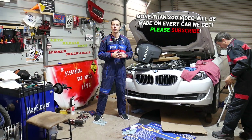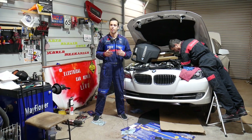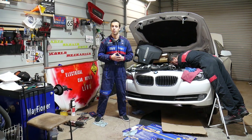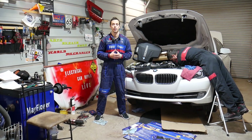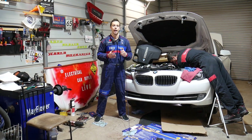Stay with us — that's what we'll be doing today: timing chain, camshaft, and vanos pockets. This same engine has been used in multiple BMWs including the 5 series here. Many people ask what the torque specs are for the camshaft pockets for the intake and exhaust, so stay with us and we'll cover that.